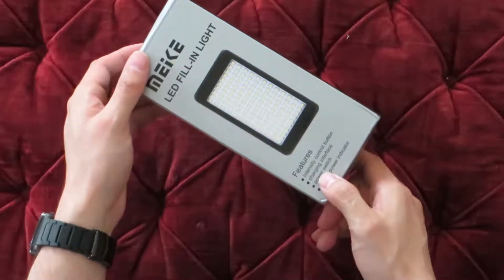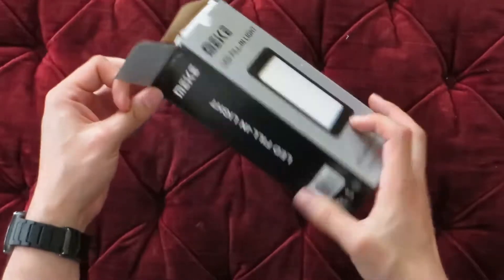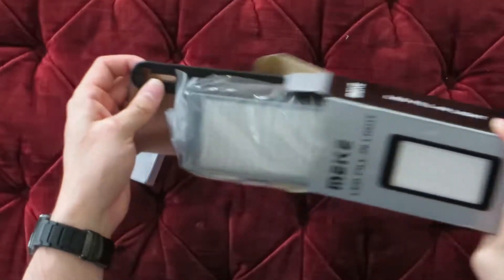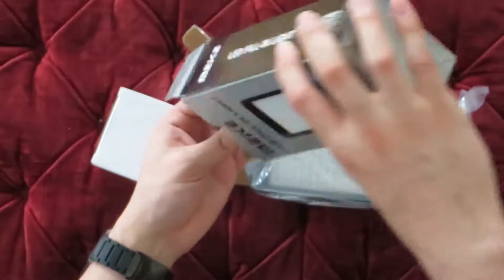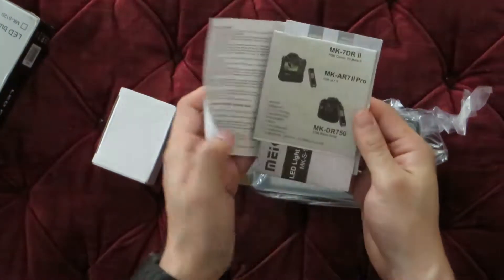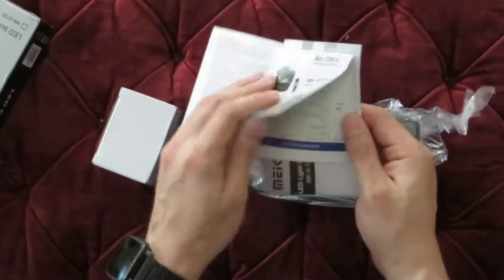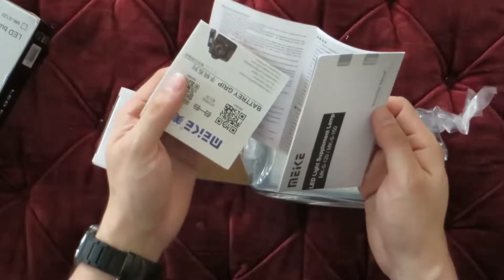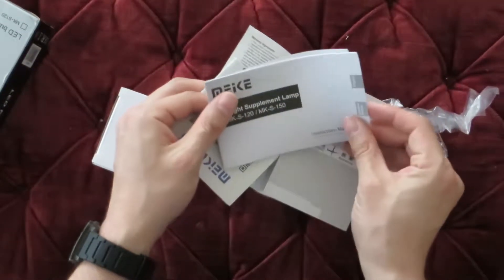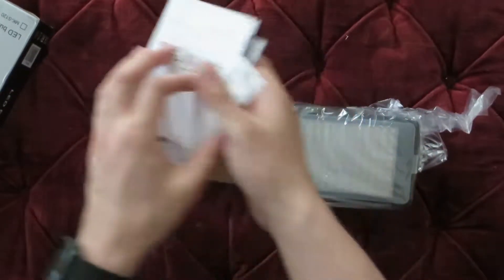So we have the intensity control button, charging interface, power switch, and battery power indicator — pretty basic setup. We also have the instructions, the guarantee, some of their other products, and an instruction manual in English and simplified Chinese.